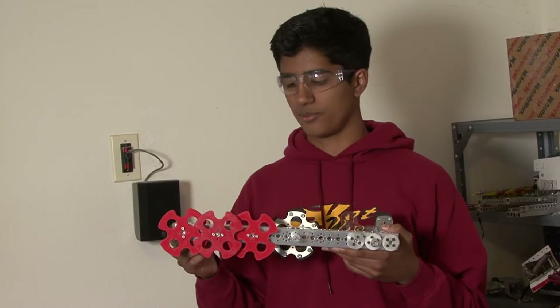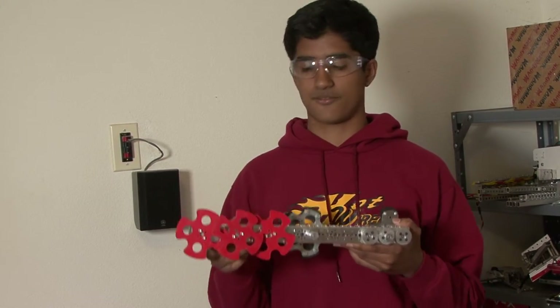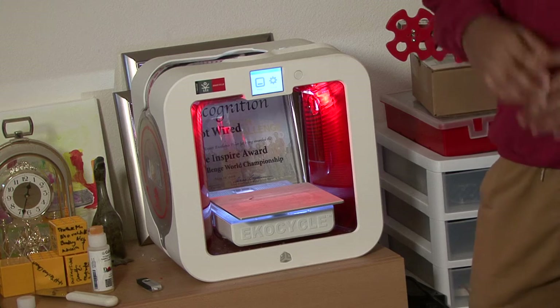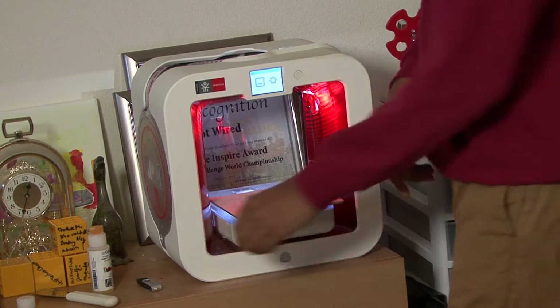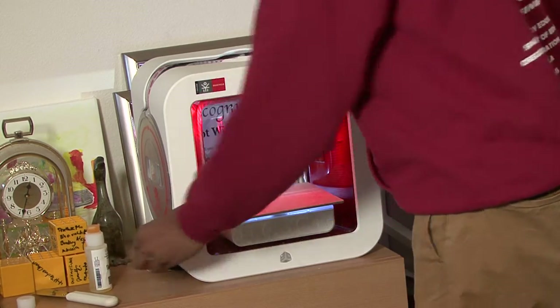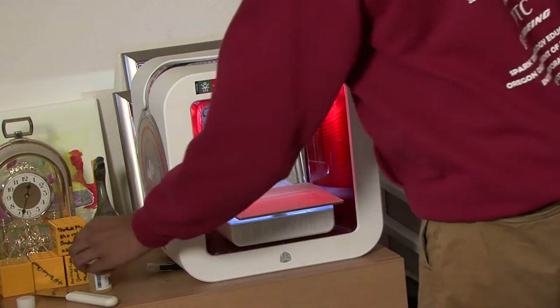Now I'm going to talk about our 3D printer. We use it mainly to prototype parts — these are the prototypes for our sprocket design that we initially had for our drive train. 3D printing is very helpful for prototyping. You can use any CAD software to get a 3D-printable part and use a USB to transfer that model onto the 3D printer.